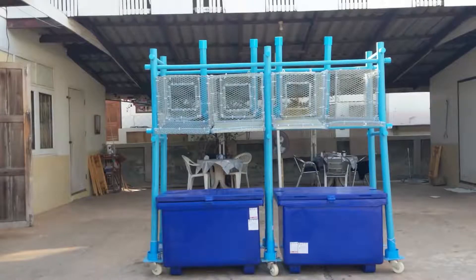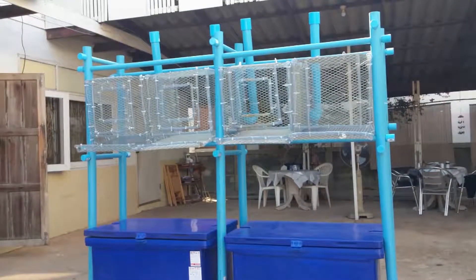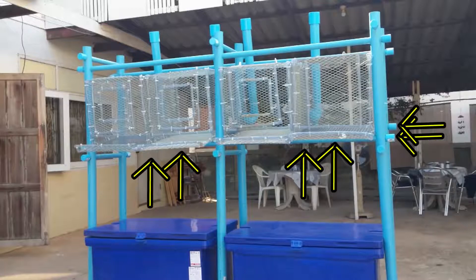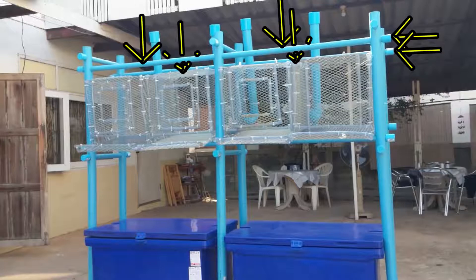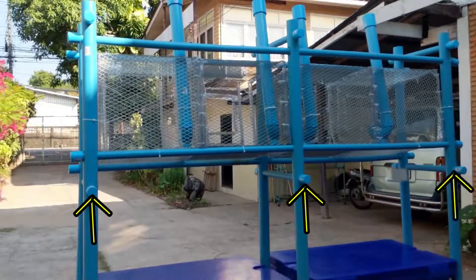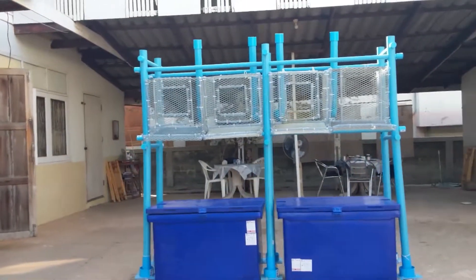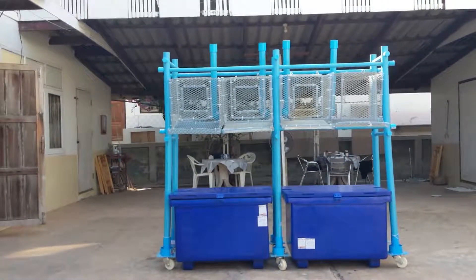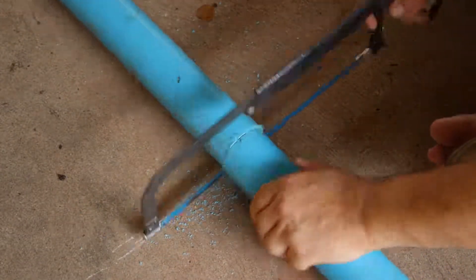First we will cut the legs. The legs form the foundation of this structure. They hold up the roost supports, the two struts, and the six cross members. So take some two-inch pipe and cut six pieces 70 inches long. A hacksaw works just fine for cutting these pipes.